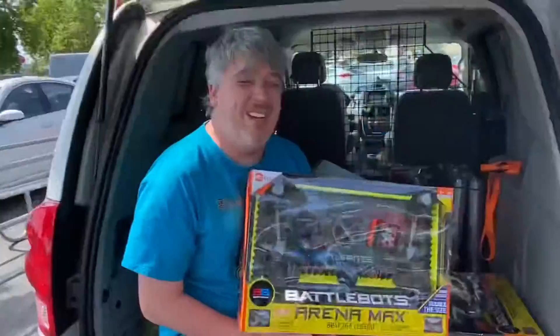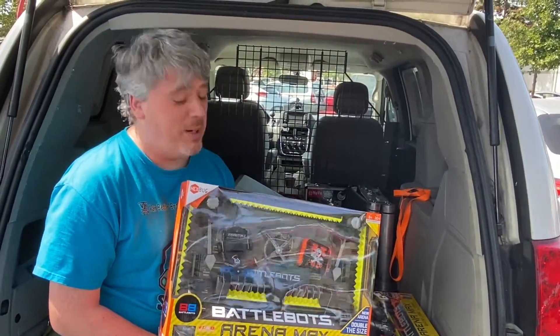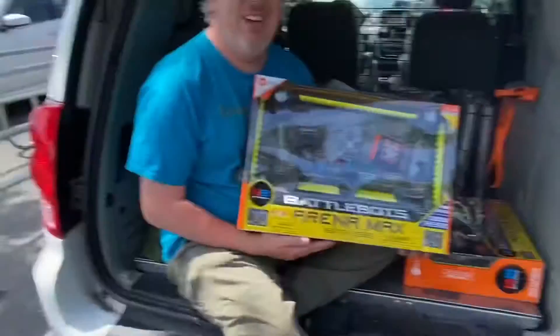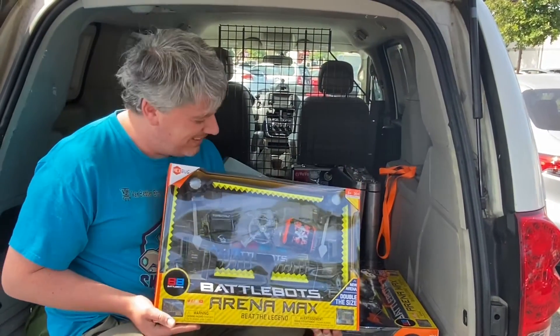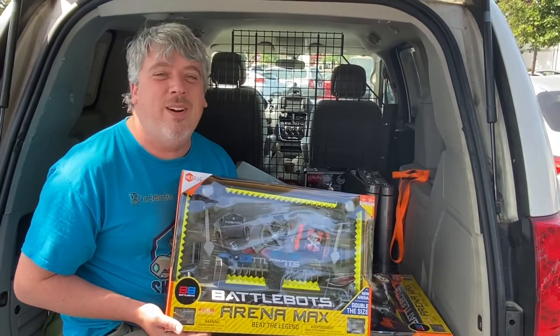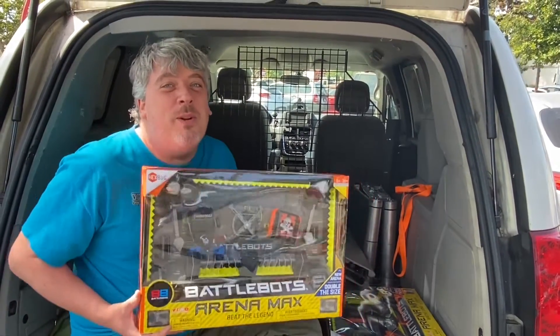My beautiful wife, who I love and adore, actually managed to find two of these. So now we're going to throw it in the cargo van and get this back to the shop so we can do a proper toy review.